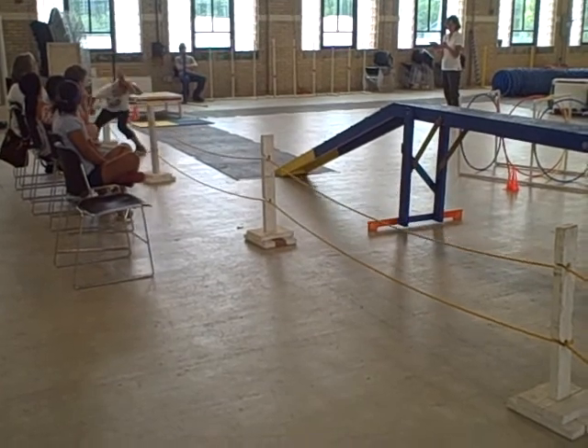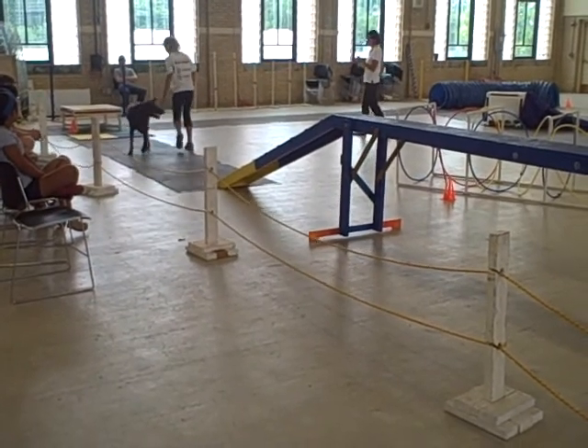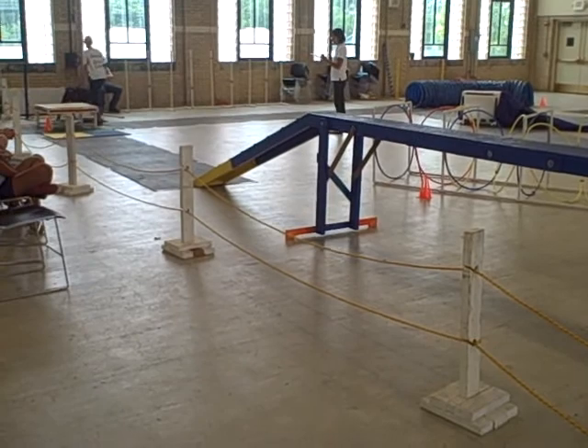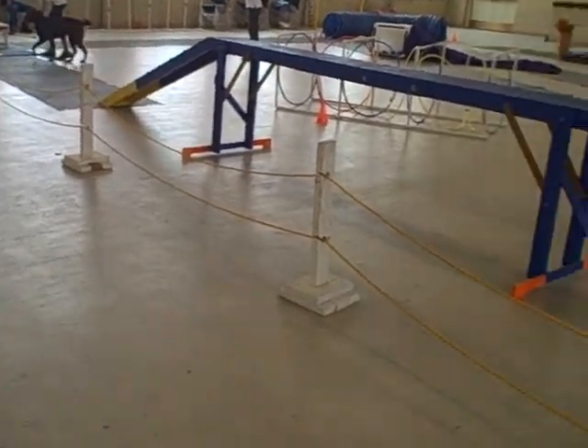We got two dogs in this one, so we'll need to change the course. I'll let you know when we're changing the course, then we'll go to the Beginner A. Isn't Beginner A's next?